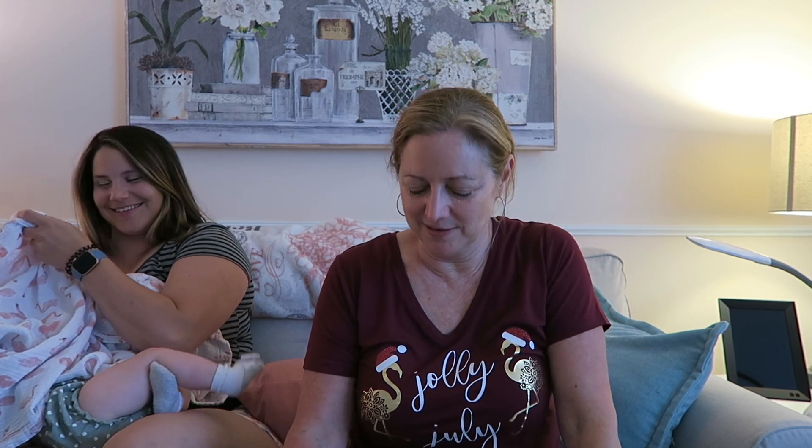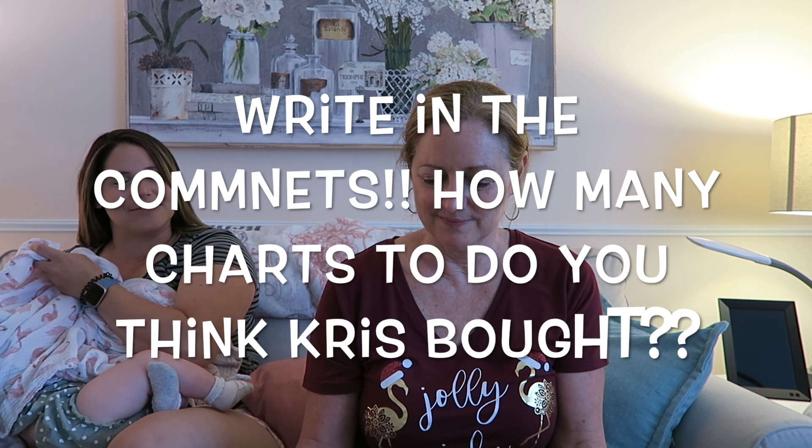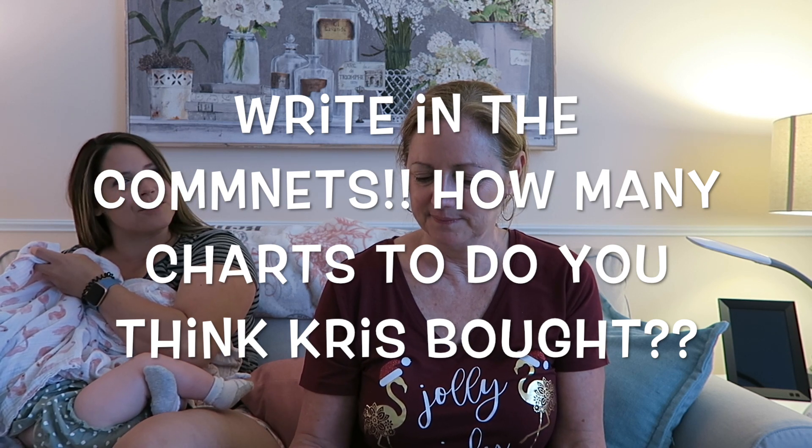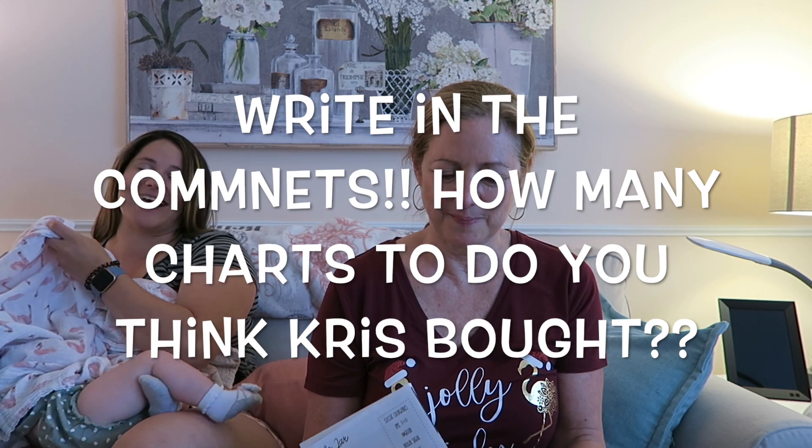Okay, an early Jolly July challenge was: how many Priscilla and Chelsea patterns do you think Chris is going to order? Before she tells you, write down in the comments how many you think are in her hand right now — no peeking, don't zoom ahead. Just write a number in the comments. All the ones that you have purchased since our last video. The answer is nine!